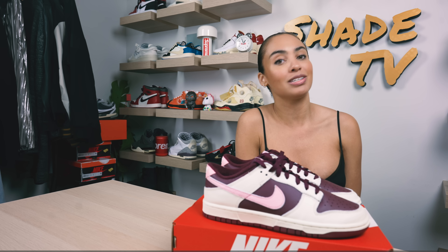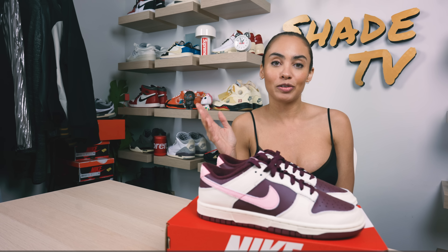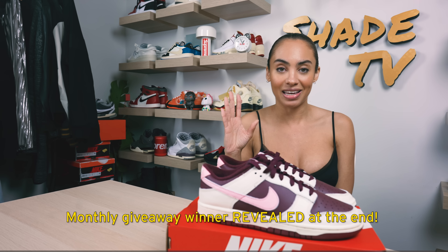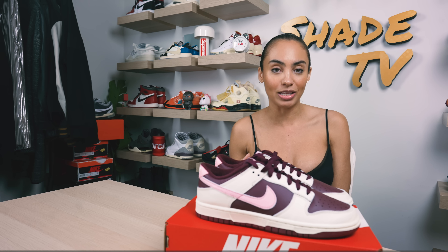Today we're going to be talking about a special edition Nike Dunk Low Premium — these are the Valentine's Day special. For those of you who don't know, there are going to be a ton of Valentine's Day special drops for Nike this year. I feel like this is the most I've ever seen in different silhouettes.